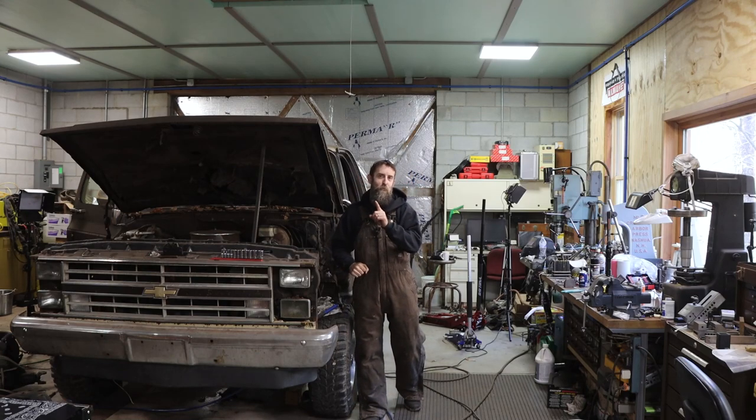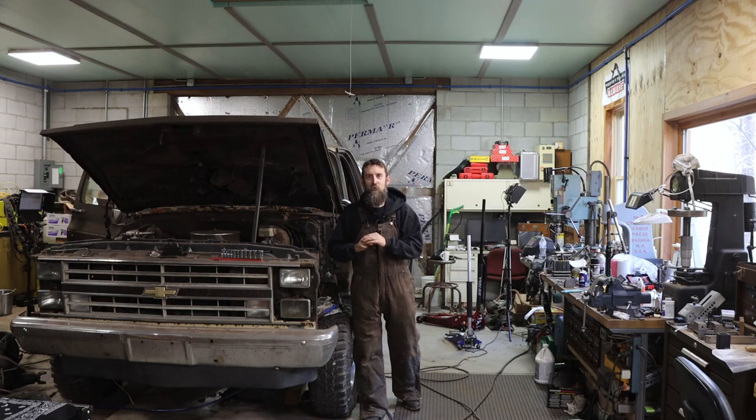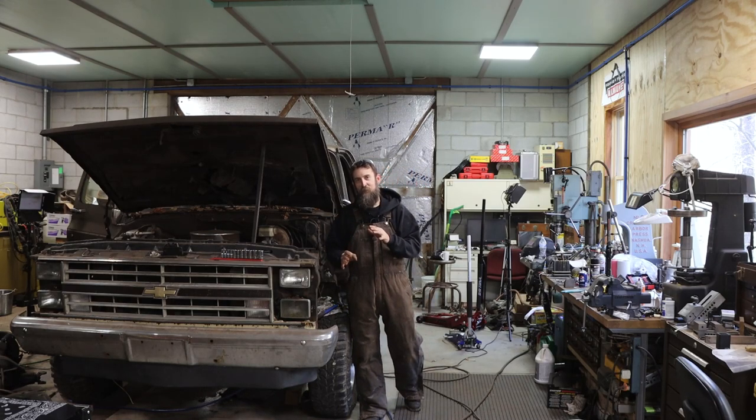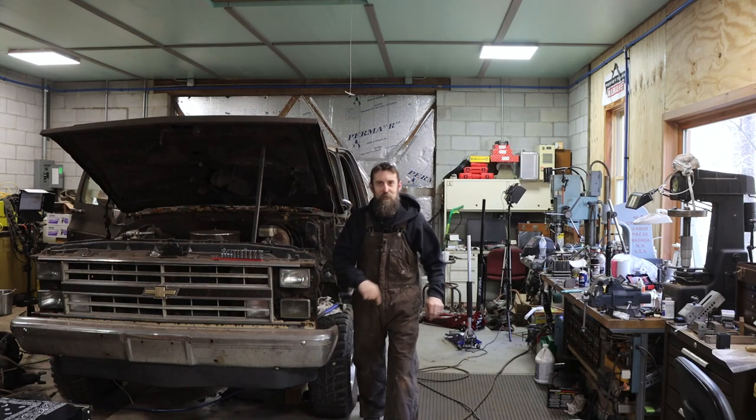Today I want to make sure that history doesn't repeat itself, and I want to build that rear axle to a point where, under normal uses, I should never have any more problems with it - or at least that's the plan. So let's get started on that. It should be fun. I got some really awesome parts to add to it.